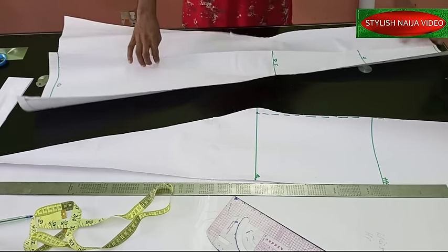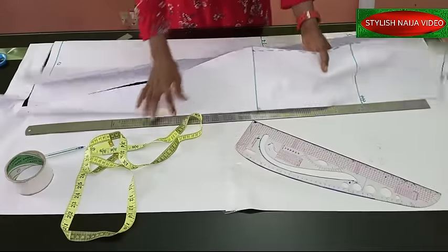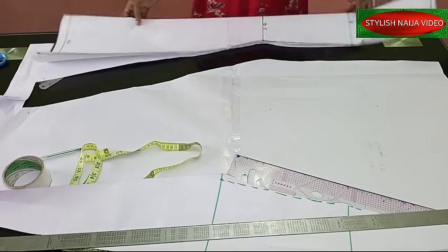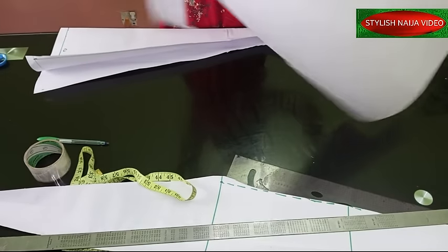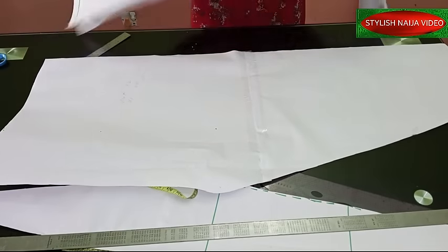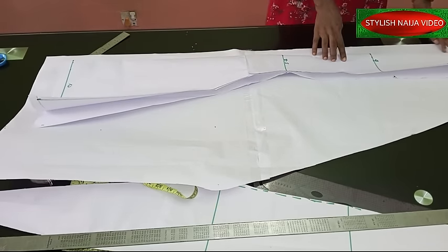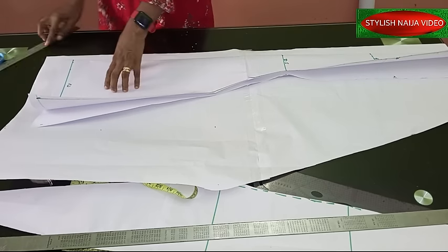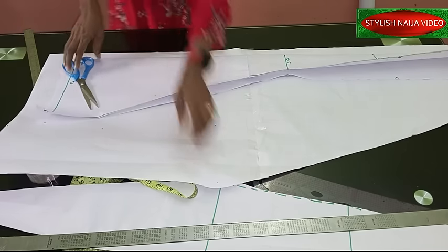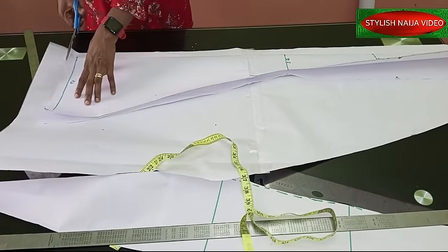Now we're going to use this center piece to cut out the back pieces. Because this is a beginner's video, I'll explain it carefully. To cut out the back piece, you take the pattern and place it like this. The back piece — I'm folding it into one because I don't have enough pattern paper. Make sure that this edge is going to be your zipper allowance, and then cut it out.